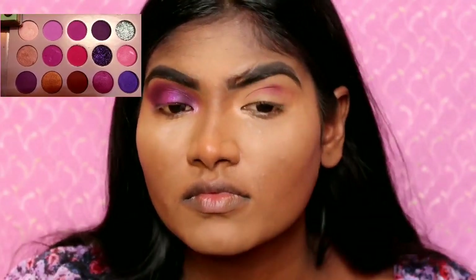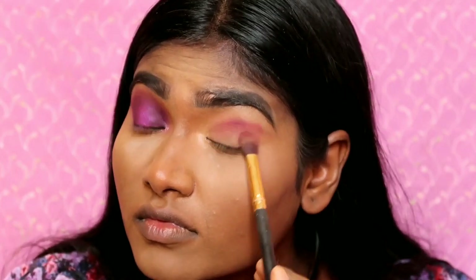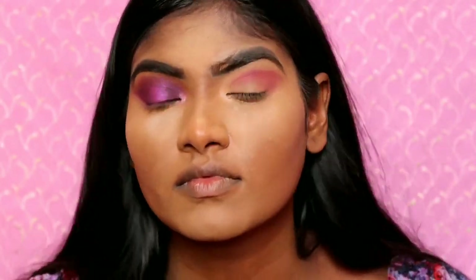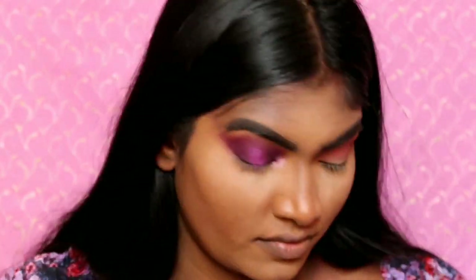First, you can apply a brown shade as a transition. This is a brown shade with purple undertones — this is a perfect transition shade.